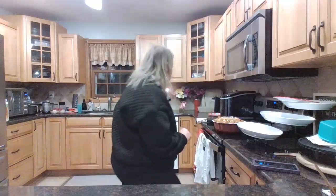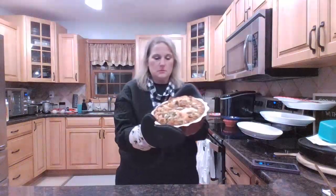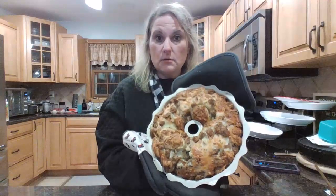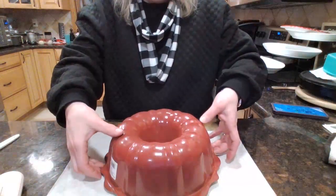It took a little longer than expected — 52 minutes. Look how pretty! It smells so good. I'm going to let it cool for a couple of seconds and then flip it. 52 minutes at 350. Looks good — it has a hole in it because I kept poking it to make sure it was done. I did have to loosen it a little with a spatula.